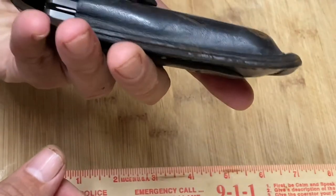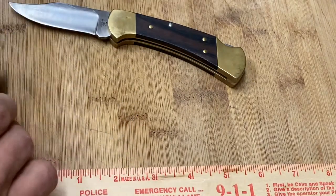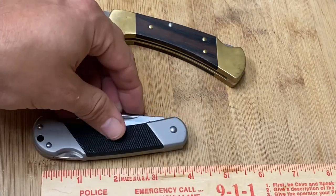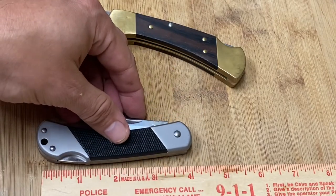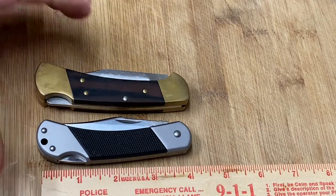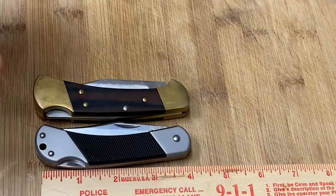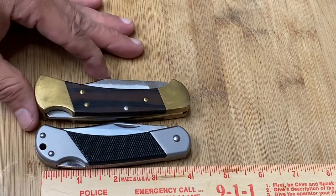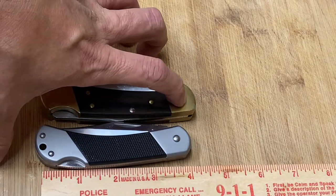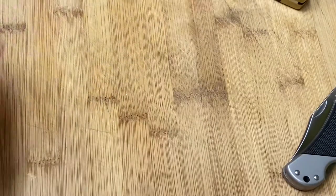Let's see if this will fit in the sheath for a Buck 112 — boom shakalaka, like it was made for it! No problem, fits perfectly with room to spare. So yes, it's similar to a Buck 112. The closed length is about four inches — very similar to the Buck 112 at four or four and an eighth inches. It looks like the Buck 112 is a wee bit longer, maybe four and a quarter, and this is a little bit shorter.